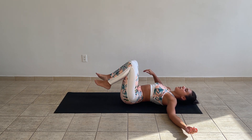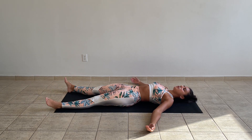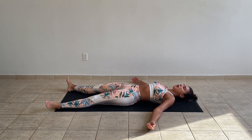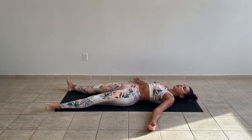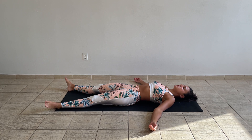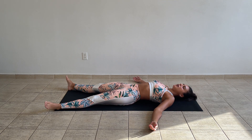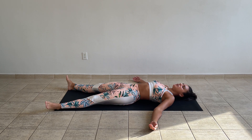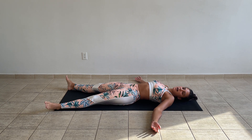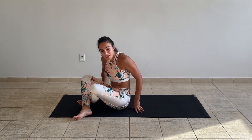Go back to center and let's take a little savasana. Lay down on your back, relax your feet, relax your shoulders. Make sure you stay here for at least three minutes, just letting the body completely let go, letting the body soften. I'll let you stay in savasana on your own. Thank you all for sharing this little practice. Namaste.